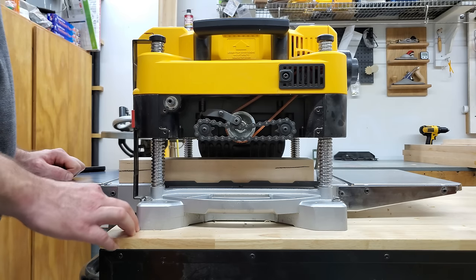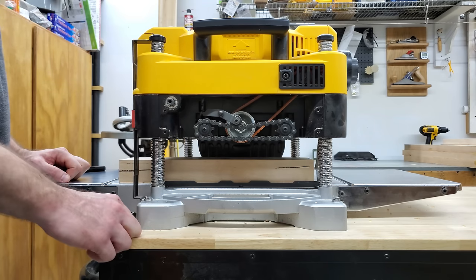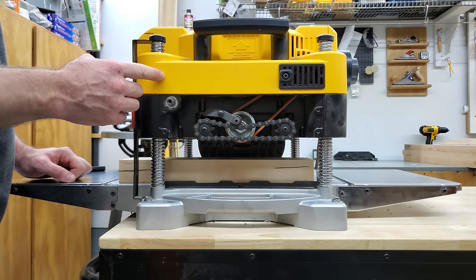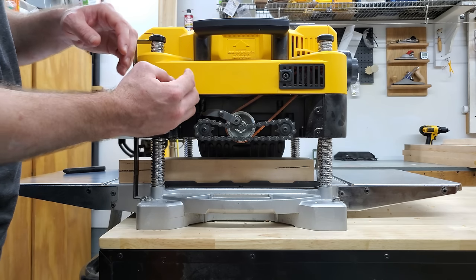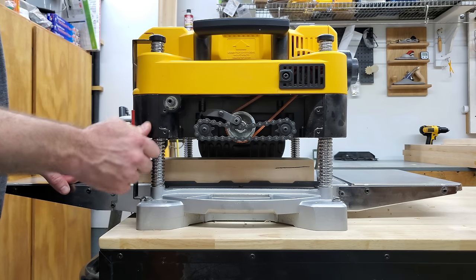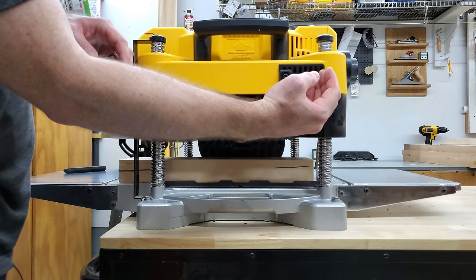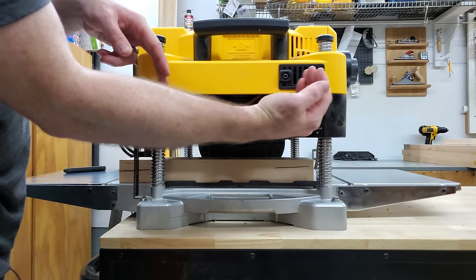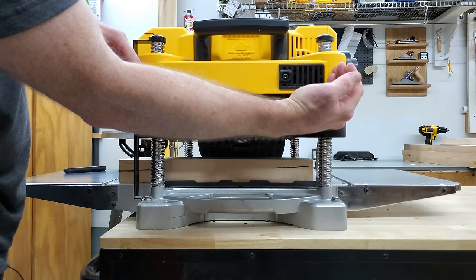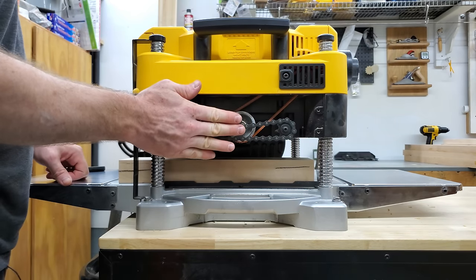Now, recent models — some of them have a feature where when the board goes in, it hits a lever that will lock it automatically. This one does not have that feature, but the way that this DeWalt DW735 addresses it: first it has four columns that are height adjustment screws — pretty beefy screws with really no detectable play — and they have them spaced out a little bit wider. By spacing them out more, it makes the rocking have less of an impact on the cutter head.